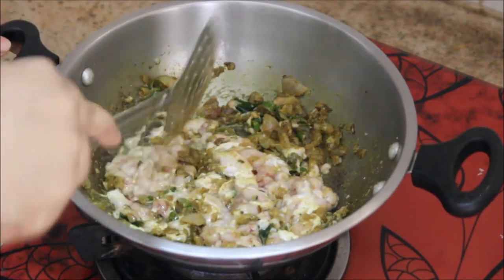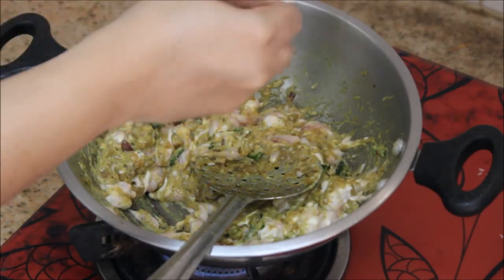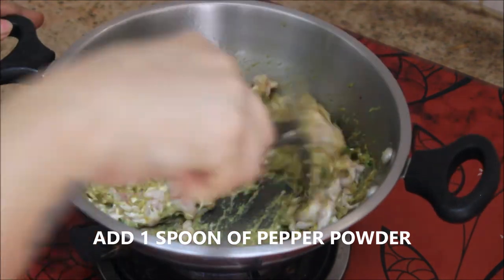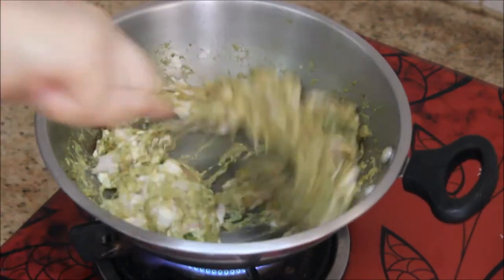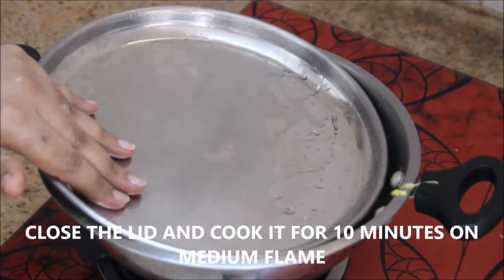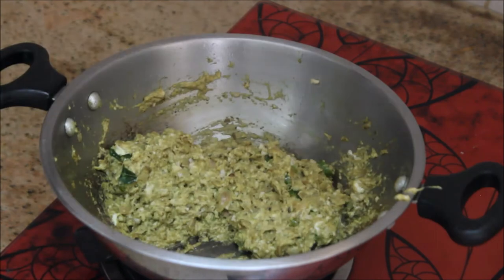As we all know, brain is full of protein and it is very good for children — it tastes like an egg. At this stage I'm going to add about one more teaspoon of pepper powder. Since this is a pepper fry, I'm adding a total of two teaspoons of pepper. Mix it thoroughly, then close the lid and cook it for 10 minutes on medium flame — do not disturb it.